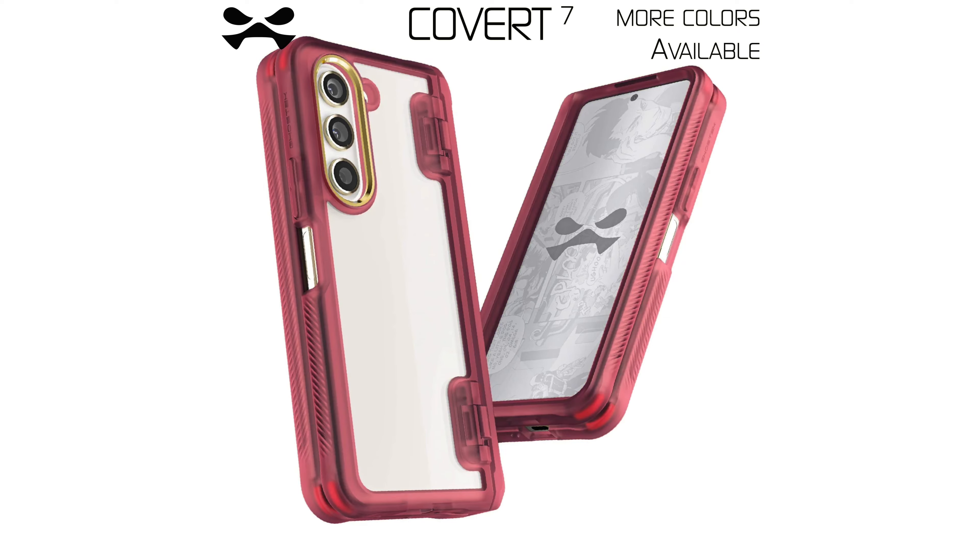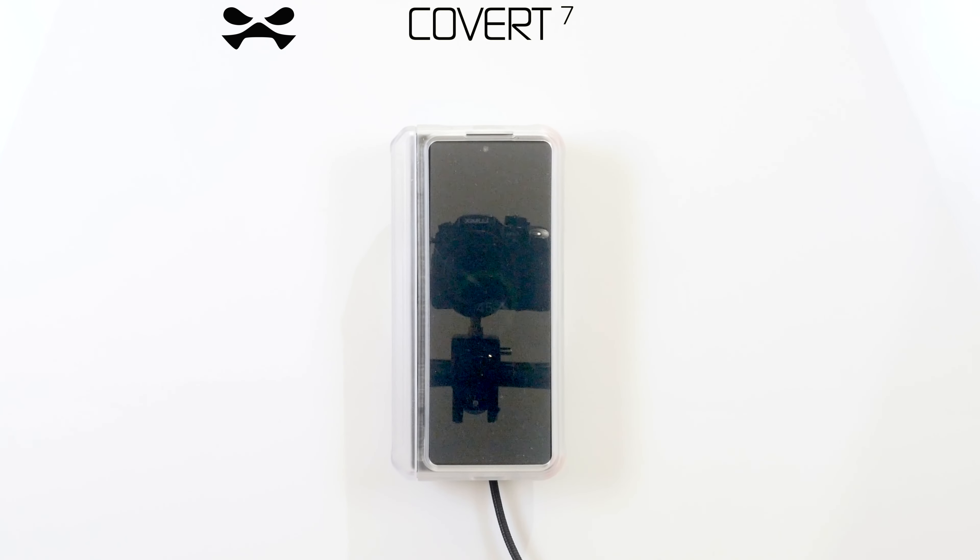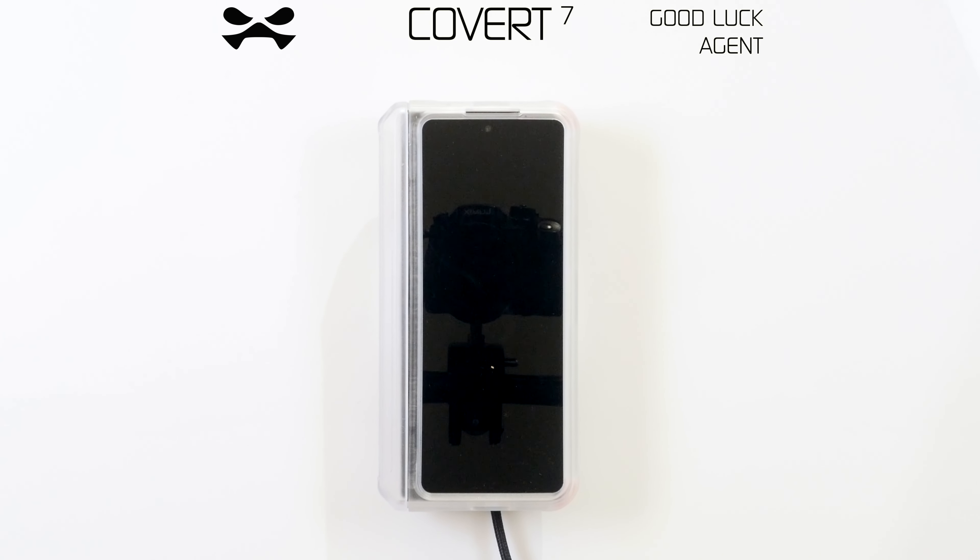Limited edition colours are available upon request. Your Covert 7 is wireless charging compatible. Should you encounter any malfunction, report immediately to Ghost Tech HQ.